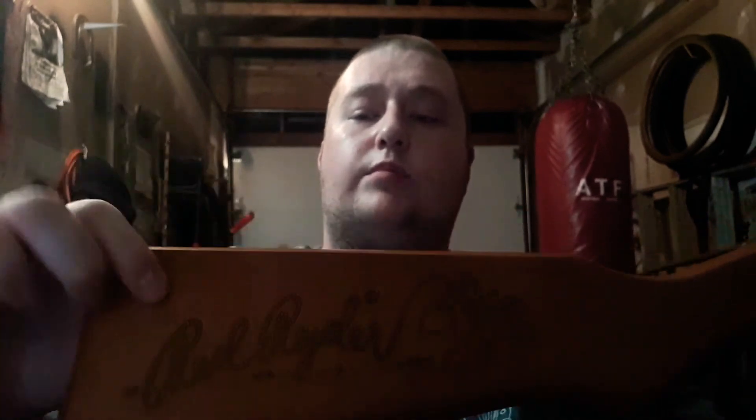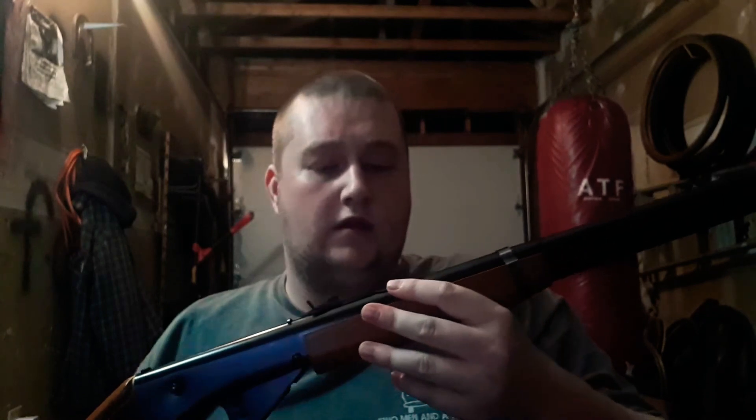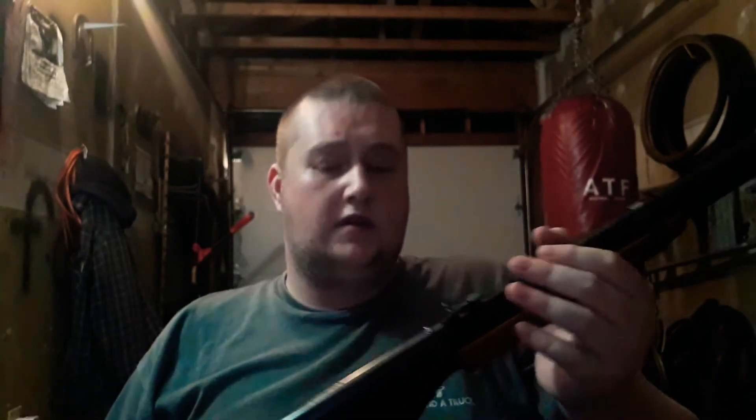Right here on the stock, kind of etched into the wood, it says Red Rider with a cowboy with a lasso. It's a pretty standard BB gun and it wasn't that expensive — about 60 bucks where I got it. At Canadian Tire they only have the youth model, which is smaller, and they want like 70 or 80 bucks for it, so I actually got a better rifle for cheaper. And it's not a knockoff — it is a real Daisy, it says so right there.